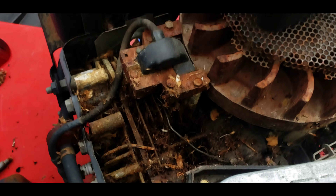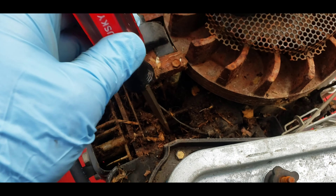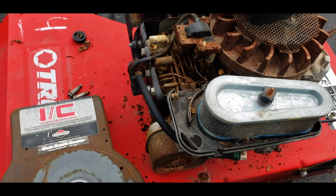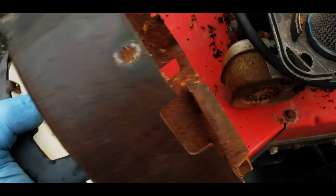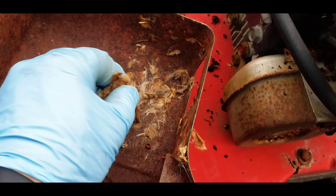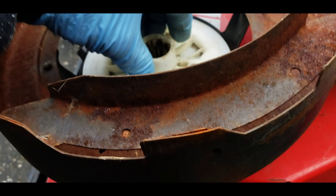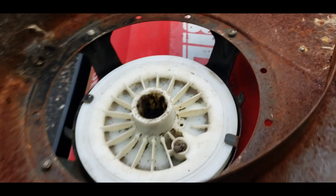We're gonna need to get at least a garden hose to get that off, but I got some of it off. Let's go ahead and turn this over and see what's going on with this thing — there's some more goodies in there. Get all that out. It looks like it's gonna work.